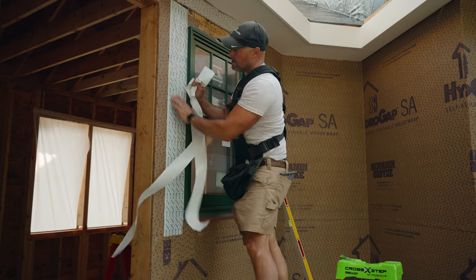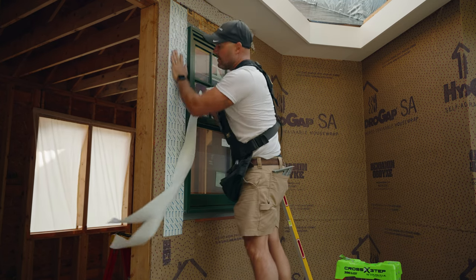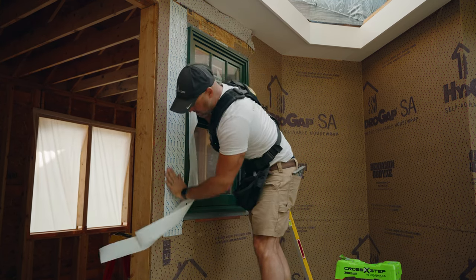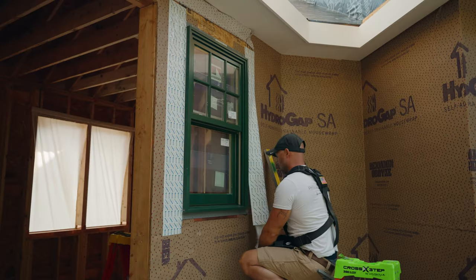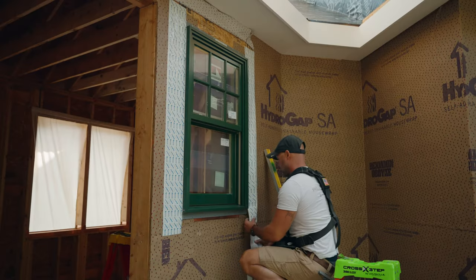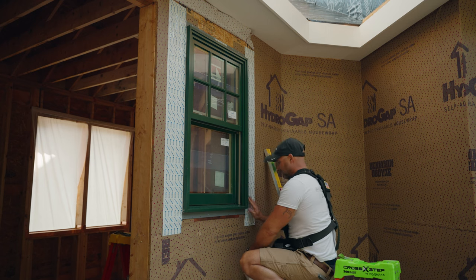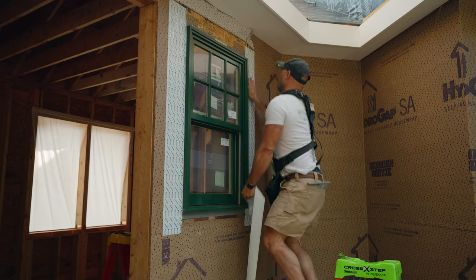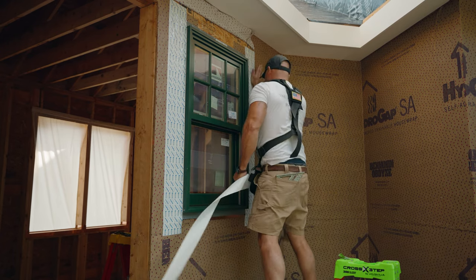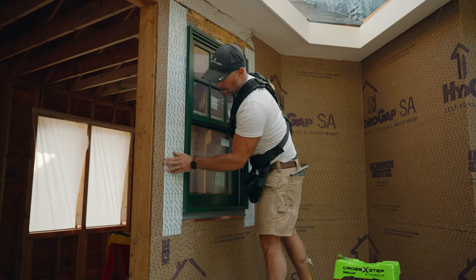You can use a roller, or if it's a nice tape like the hydro flash here, it really adheres just with a good hand rub. I'll repeat that on the other side — that's for the head. Keeping it nice and tight, nice and flat to the window. Getting that lapping at the bottom and the top. Making sure you get good adhesion with the roller or a good rub, and really no water is getting back there.